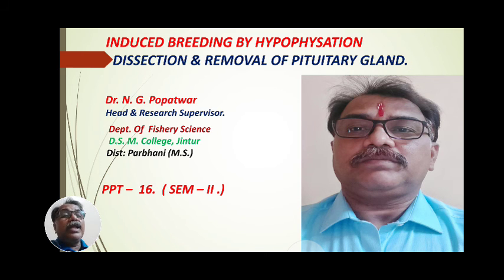After the pituitary gland is removed, it is to be preserved in a suitable preservative for 10 days, 15 days, 1 month, 2 months, or up to 6 months, with continuous changing of the preservative. This pituitary gland will show the same effect whether the extract is prepared from a freshly killed fish or from one preserved in a freezer for 1 to 2 months. There is no differentiation in glands collected from male or female fish.